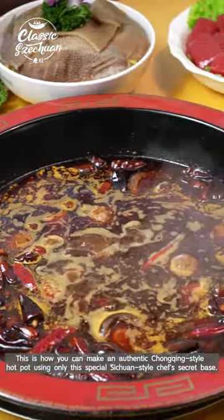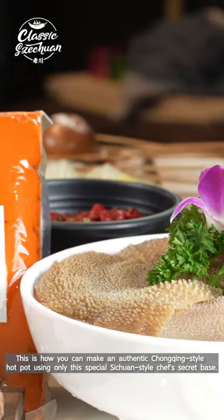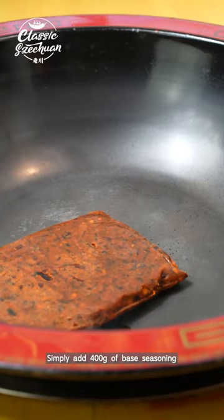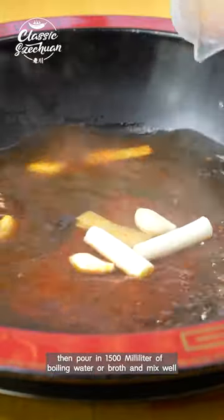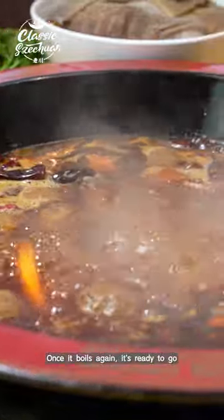This is how you can make an authentic Chongqing-style hot pot using only this special Sichuan-style chef's secret base. Heat up the pot, simply add 400 grams of base seasoning and an appropriate amount of scallion and ginger chunks, then pour in 1500 milliliters of boiling water or broth and mix well. Once it boils again, it's ready to go.